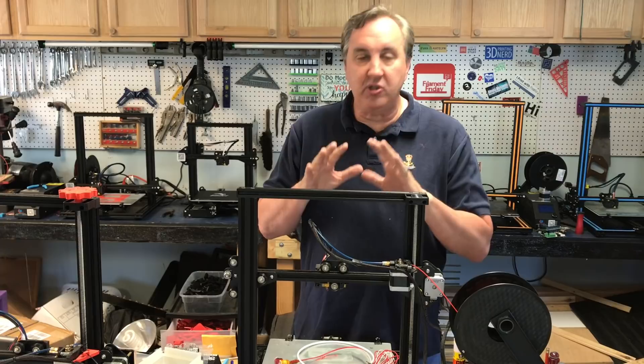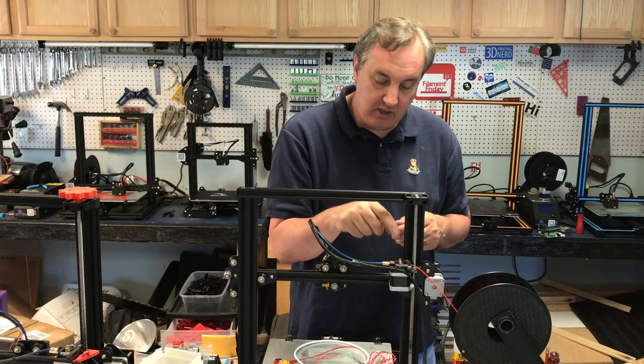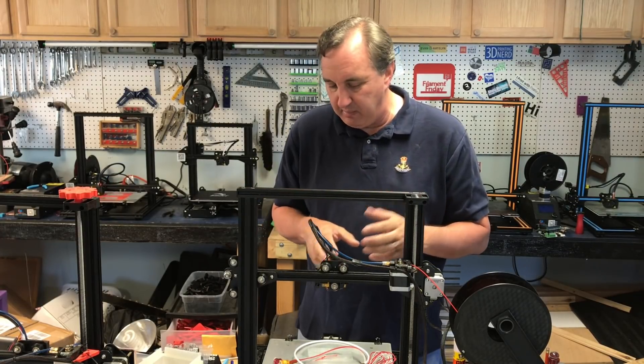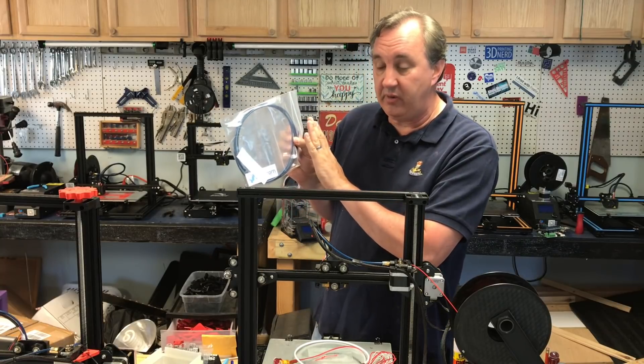I decided to put some better tubing on it. I thought maybe it's sticking inside, and I was finding pieces of filament at the extruder gear, so I could tell something wasn't flowing properly. I put some actual Capricorn tubing — it's high temperature and has tighter tolerances.